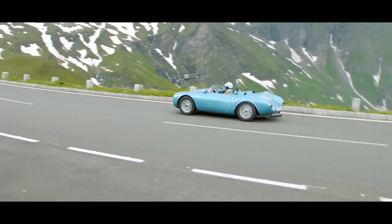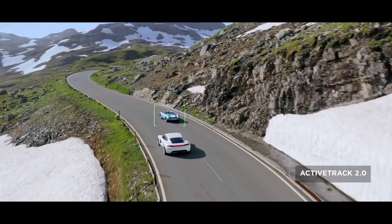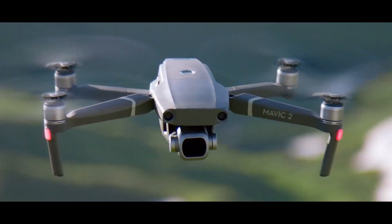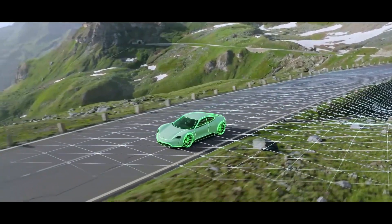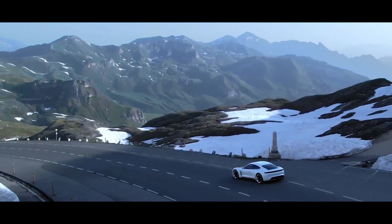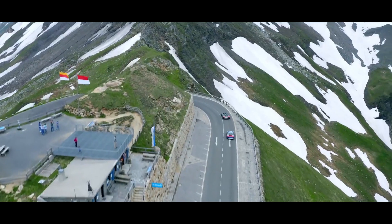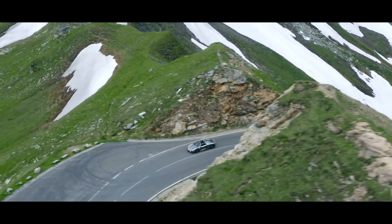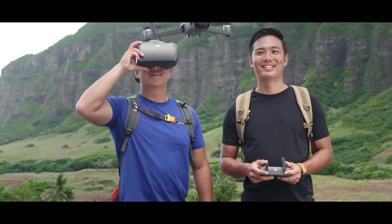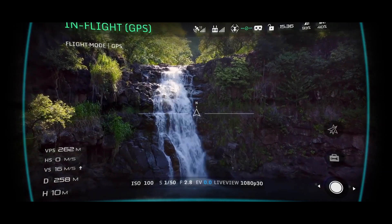When you have a need for tracking at high speeds, stay fully immersed in the action with ActiveTrack 2.0. Aided by its vision systems, Mavic 2 maps a 3D view of the environment for greater accuracy and tracking up to 72 kilometers per hour. Trajectory prediction algorithms also help to maintain course when your subject is blocked by an obstruction. DJI Goggles users can enjoy an enhanced experience with a clearer video feed and lower latency.